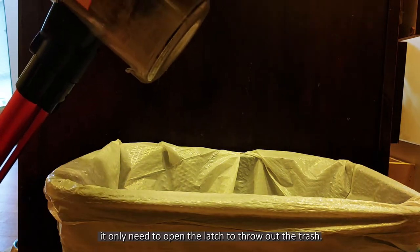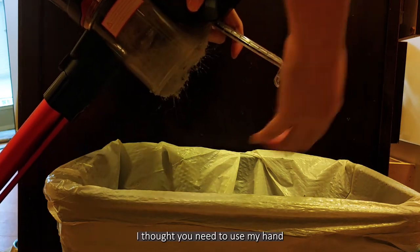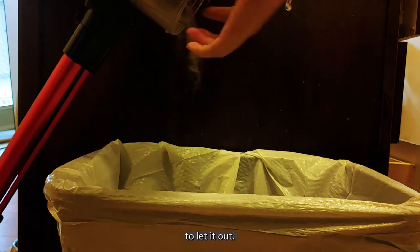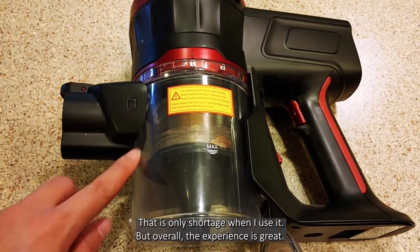It has a similar design as Dyson. You only need to open the lid to throw out the trash. But it doesn't go as smoothly as I thought. I usually need to use my hand to pull it out. Sometimes hair gets stuck on the top. That's the only shortcoming when I use it.